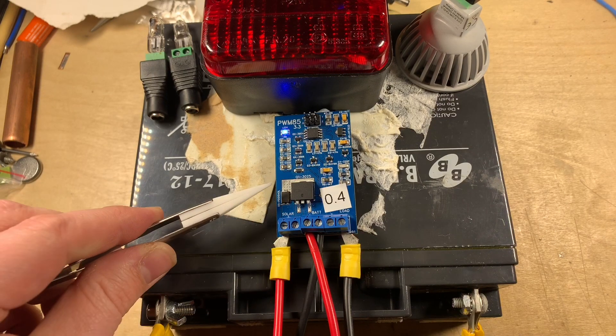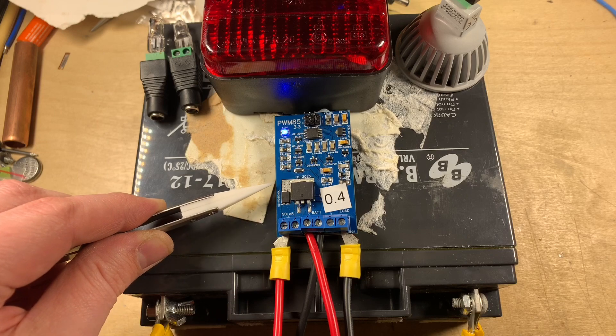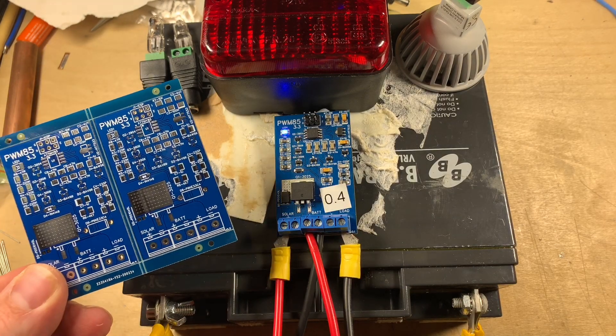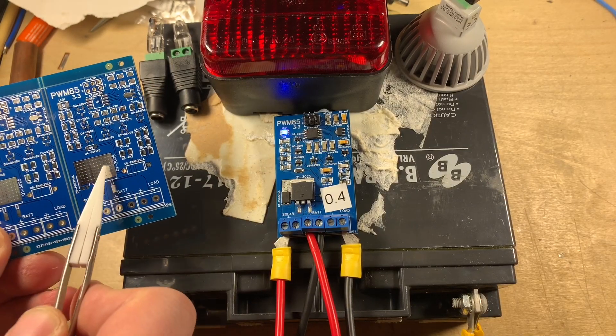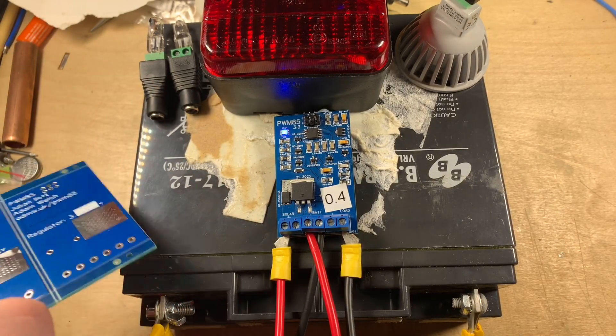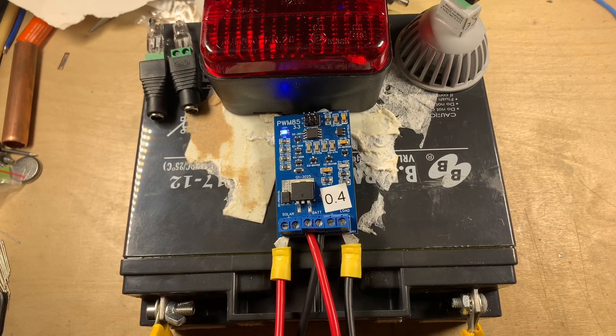In my PCB design there is this area of tinned copper with a load of vias — looking at this blank one you can perhaps see it a little better — this area actually goes all the way through to the back of the PCB, and that hopefully is going to act as a heatsink.